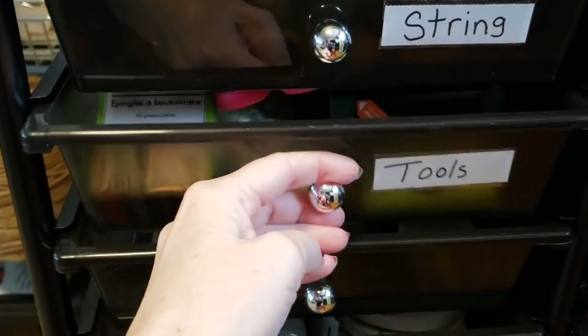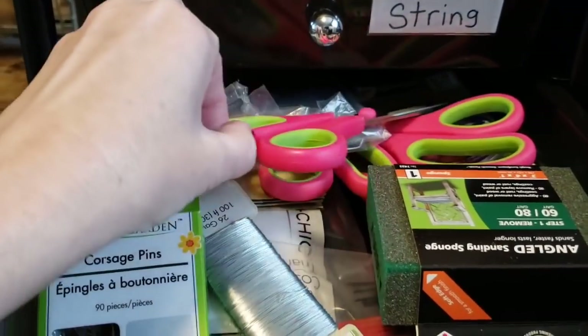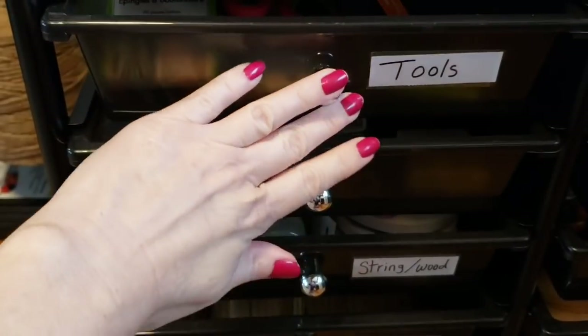The drawer right below it I have marked as tools. So I have zip ties, sandpaper, scissors, and other wire. That is what's in that one.